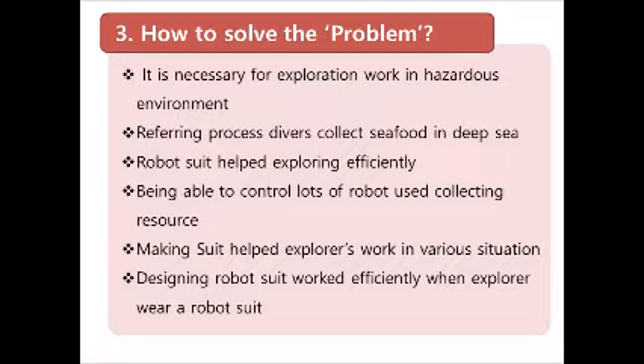His robot suit takes all physical work for him. Our robot has a smart glove to control many robot engines. We also put a robot arm on the wearer's shoulder. With this new robot arm, he can handle more work efficiently. Actually, he has three arms.